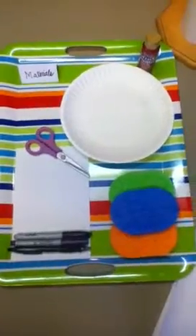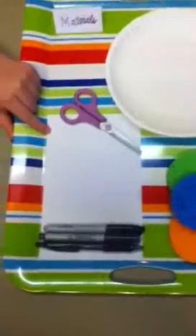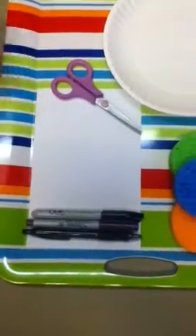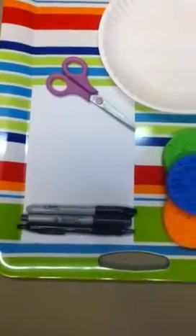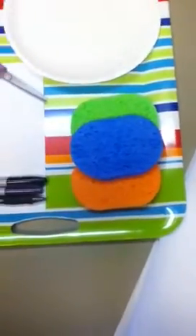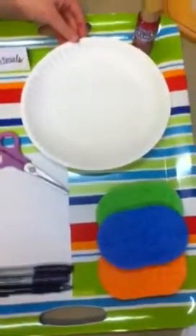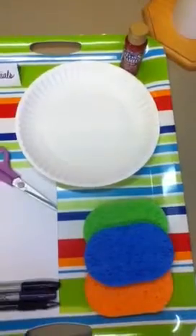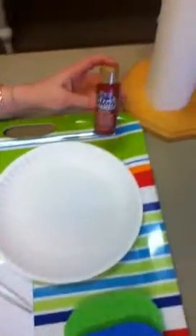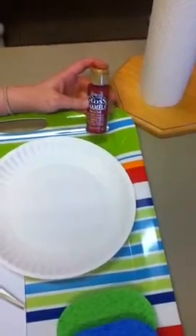Here are the materials you are going to need. First, a white half sheet of cardstock paper. Then, you're going to need one damp sponge, a pair of scissors, a paper plate (big or small), one jar of red acrylic paint, and preferably a black pen.